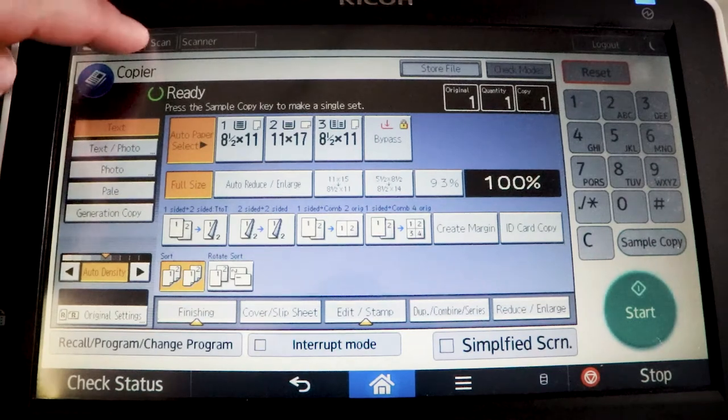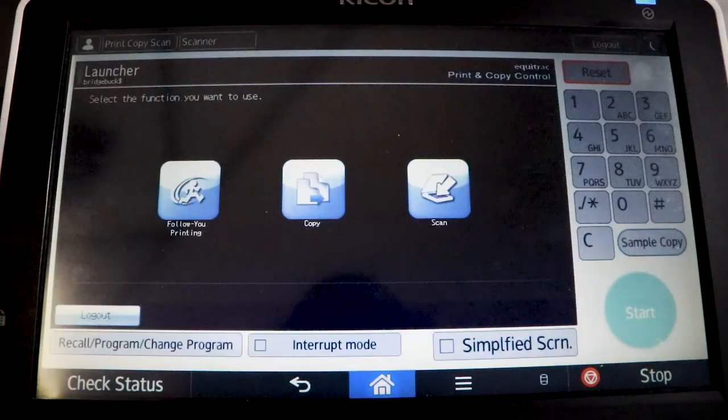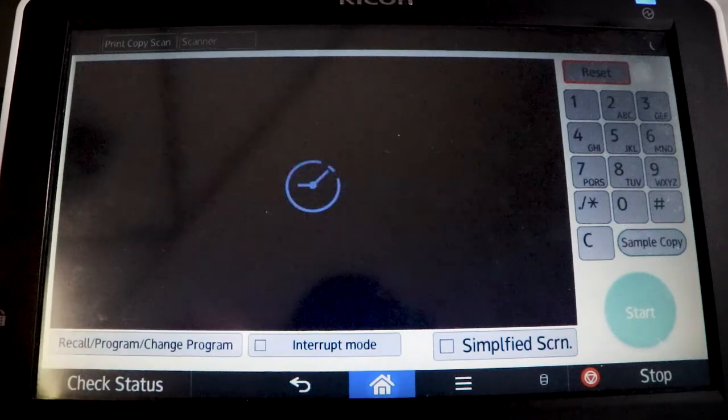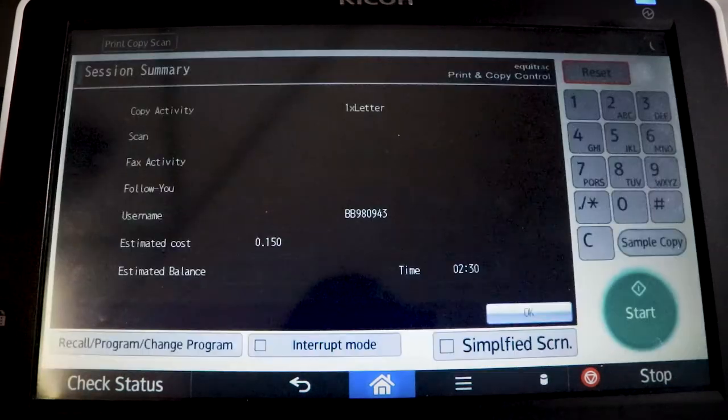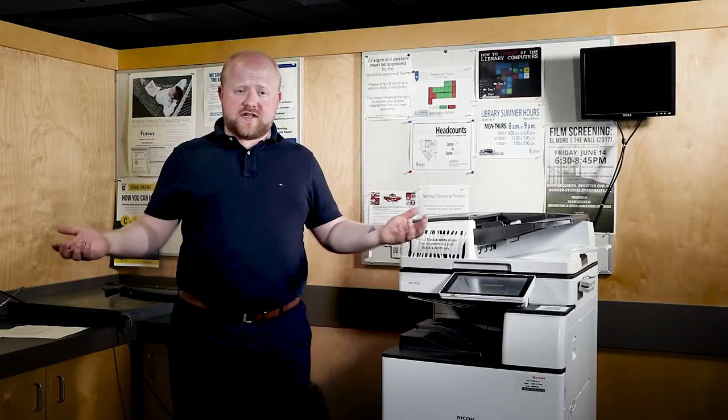As with any printer functions, we need to make sure we log out. To log out of the photocopy features, hit print copy scan at the top. This will bring you back to the main menu, then hit log out and hit OK. Once you're logged out, you're done.